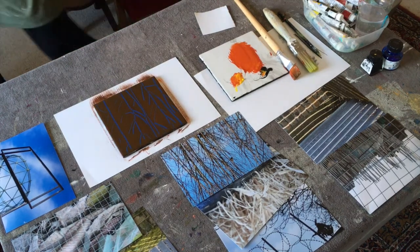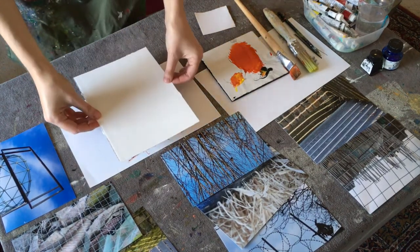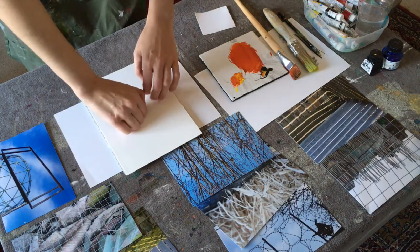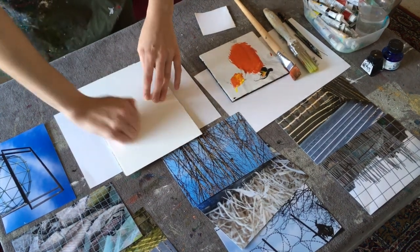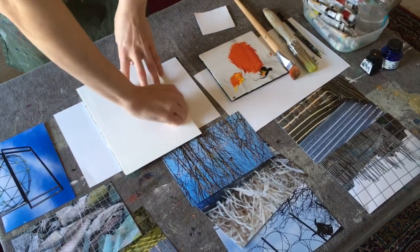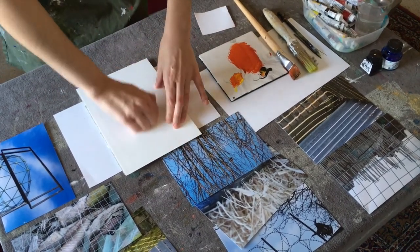I then add a sheet of white paper. I'm using a heavyweight 280 gram cartridge paper and I lay it very carefully over the tile, careful not to smudge the paint underneath. I apply even, good pressure using the backs of my fingers, careful to make contact with all areas of the paper, especially the edges.